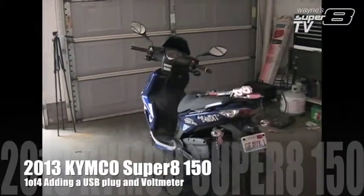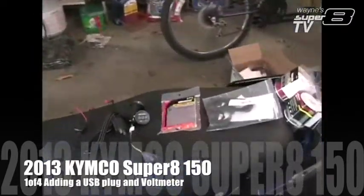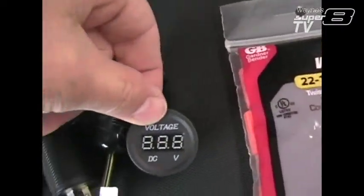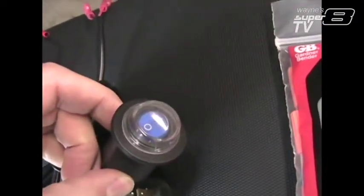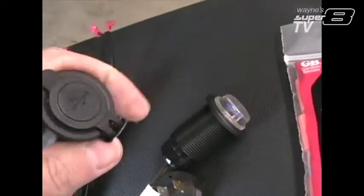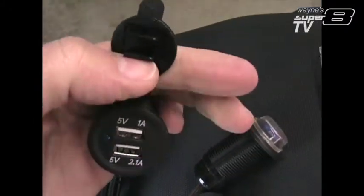Today we're going to be doing an electrical wiring project on Bandit here. What I'm going to be doing is adding a voltmeter and on-off switch. It's got a waterproof cover on it and a USB connector.